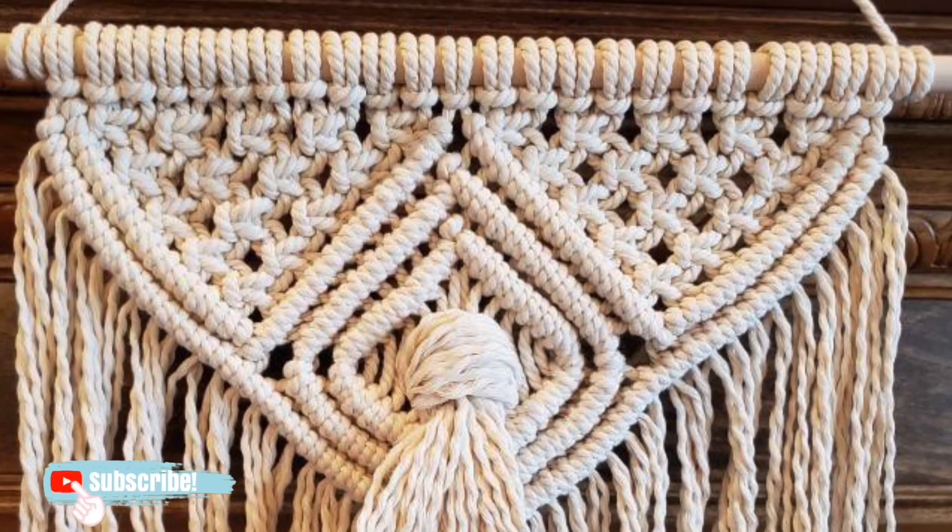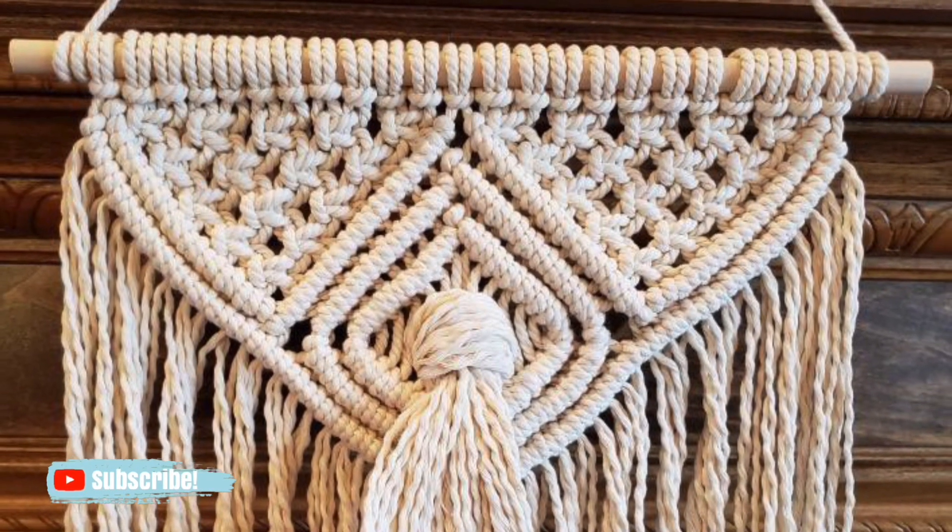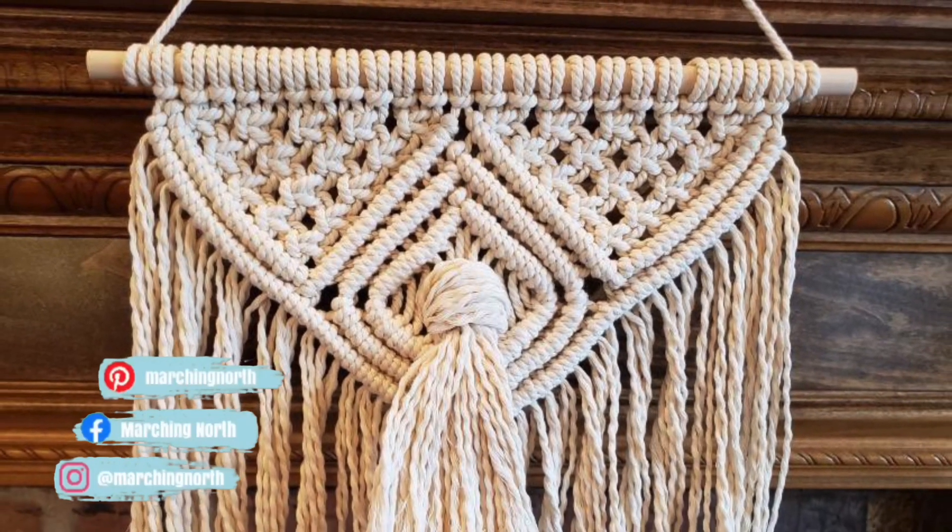Hey guys, it's me Crystal from Marching North. Today I'm going to show you how to attach a hanger to your macrame wall hangings using the constrictor knot.